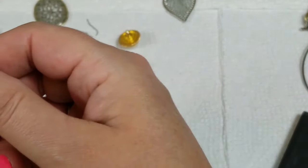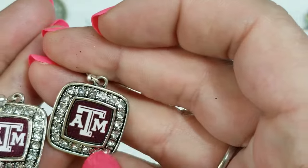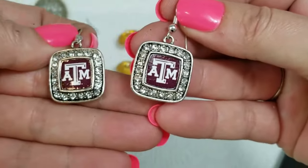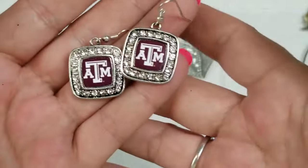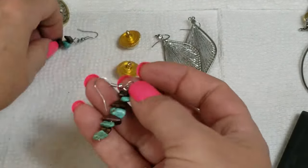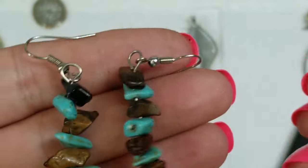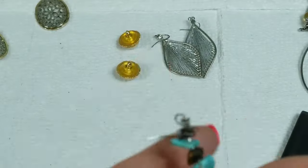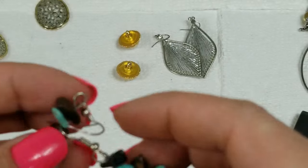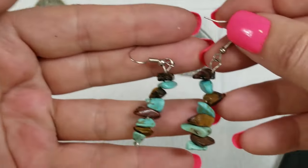Here are a few more earrings — these match over here and it's probably a Texas school, not sure which. They have a drop of one and a half inches and we will do two dollars for those. We have these with real stone — looks like turquoise or dyed howlite and tiger's eye. Someone obviously made them, they have a drop of two inches and we will do two dollars for those.